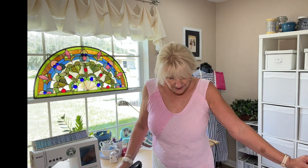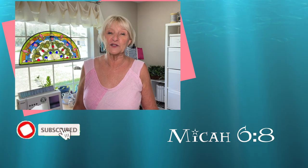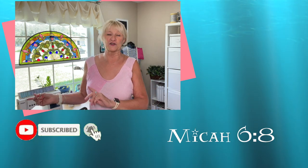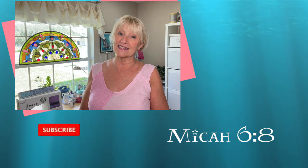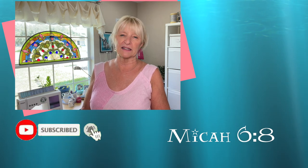I asked my husband what he thought — should I cut it shorter? He said no, leave it long, it's pretty. So that is my opinion of Vogue 1588 from 1996. Let me know if you've ever made this pattern — what view you made, what fabrics you used, whether you liked it or were disappointed. Check over here for a playlist of my other pattern reviews. I'll see you next time — thanks for watching!